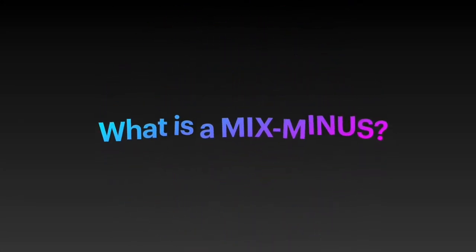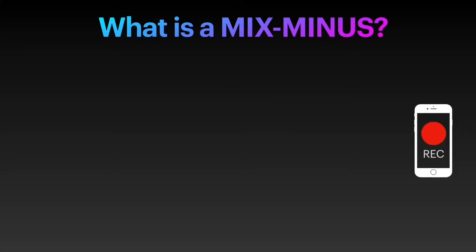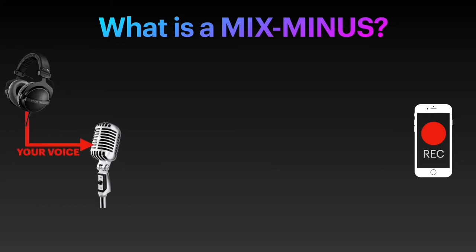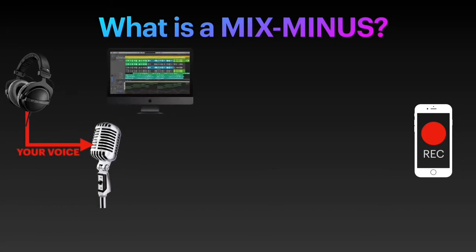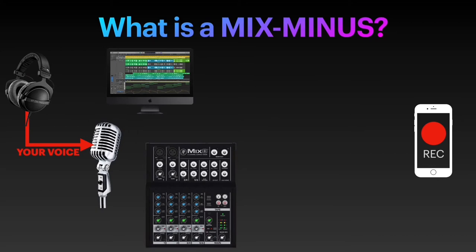To record a remote interview for your podcast, the single most important term that you'll need to familiarize yourself with is Mix-Minus. As a quick reminder: when recording a phone interview, you are not actually speaking into your phone, but into a microphone. To lead all the voices into your recording device, you will need to combine your voice and your guest's voice, so you will apply a mixer, which is integrated into many recording devices nowadays, so you won't necessarily see a mixing board, but for the sake of understanding the Mix-Minus, let's showcase it with a mixing board.